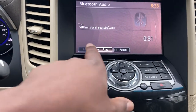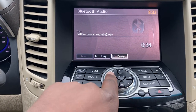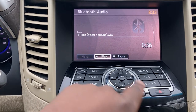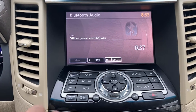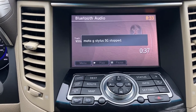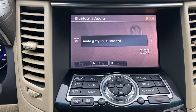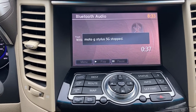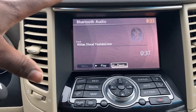When you go here you have the play and pause controls — you can control it from here. Pretty cool. I hope this helps. I think it's less complicated than Bluetooth on any other Nissan or Infiniti vehicle I've dealt with. The new systems are really good.